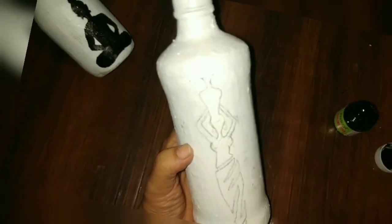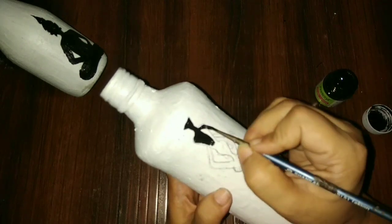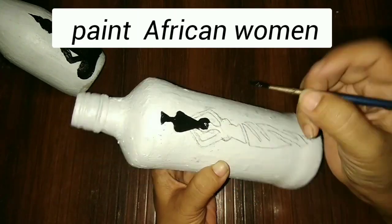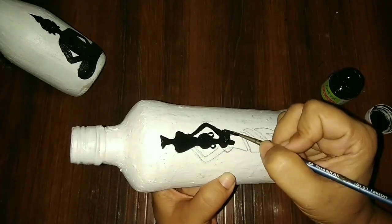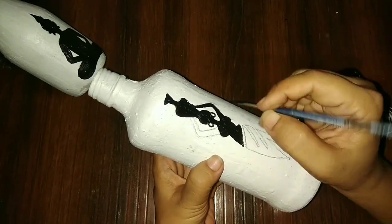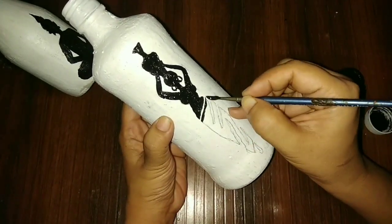It's very easy guys, no need to worry about it. It's tricky but you need only two colors — white and black only. This is an African lady, I really like this painting. You can buy any image on the internet, there are many images available. You can choose according to the size of the bottle. See how beautiful the paint has come out.